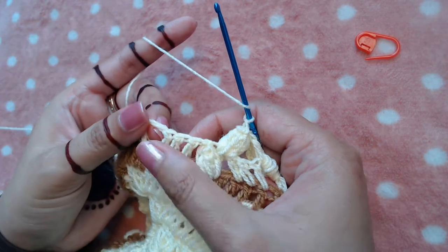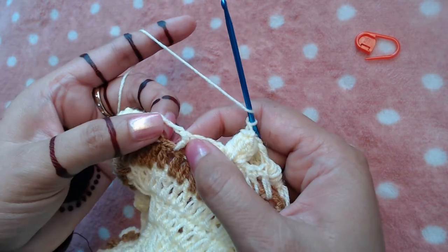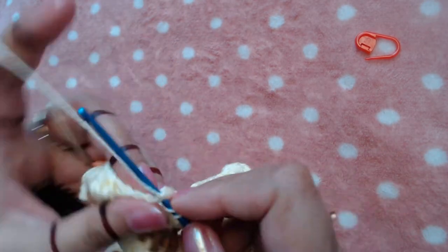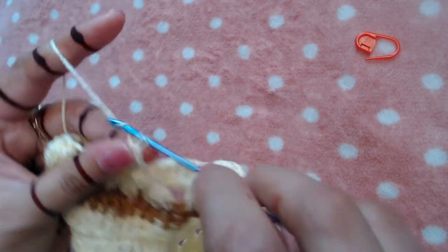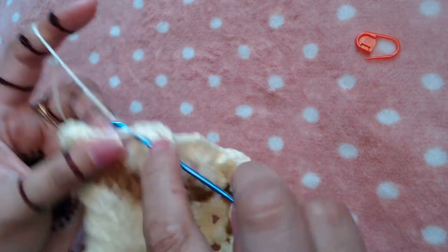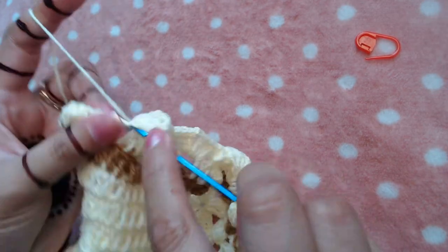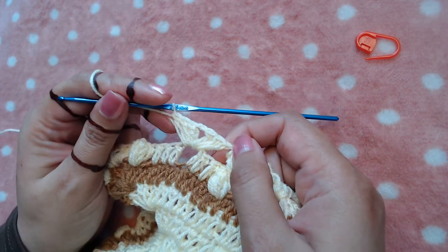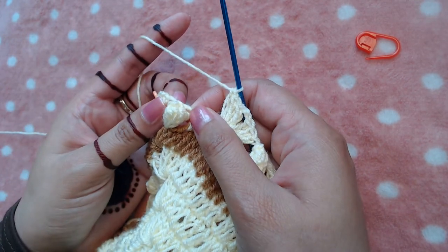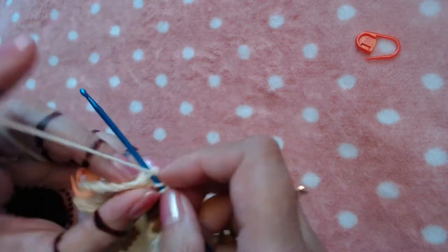Skip the next three double crochets and into the next available chain two space make three double crochets, chain two, and three more double crochets into the same chain two space. Then skip three double crochets and make one popcorn stitch on the top of the popcorn stitch.